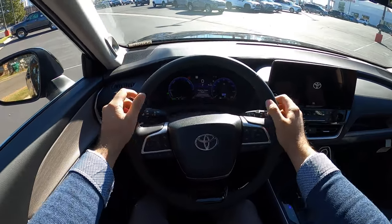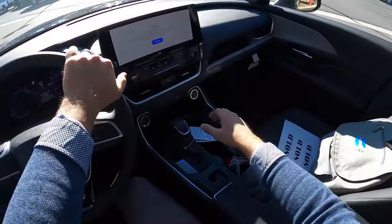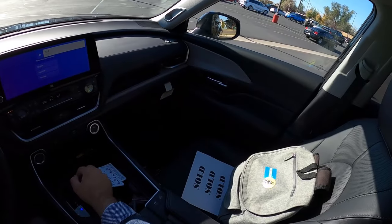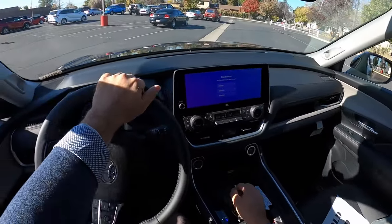Before setting off, let's talk about visibility. Here's the view over the hood, both mirrors with blind spot monitoring, and through the rear. It's going to be a short drive, but we'll at least get a decent test of this hybrid.